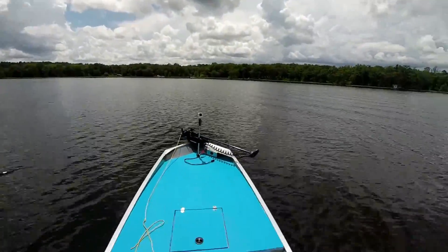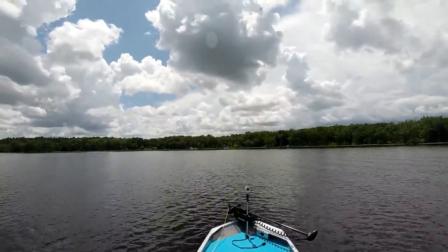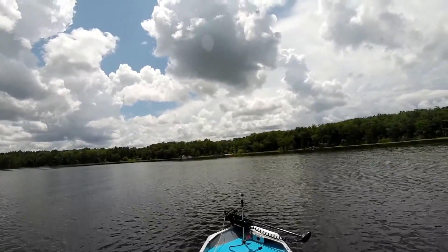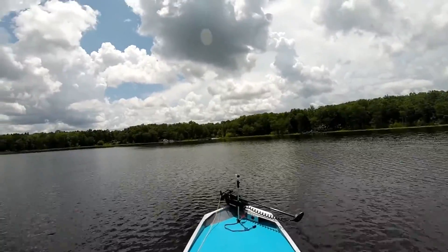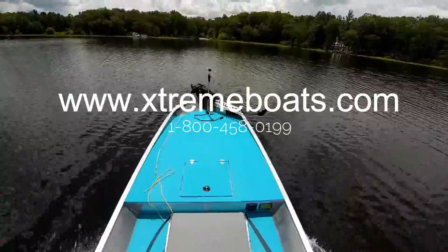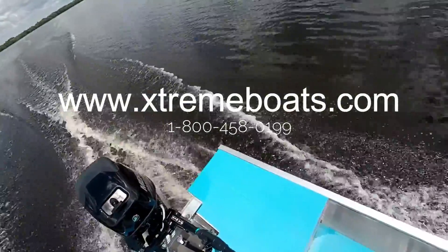Thanks for watching — I really do appreciate it. It's a great boat, and like I said, this one is for sale. Come out and see us — Extreme Boats. Let us build you the perfect boat for you. Thank you very much. This is Brian again with Extreme Boats — if there's anything I can ever do for you, just let me know. Thank you. Bye.